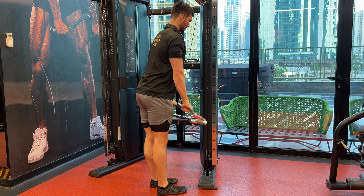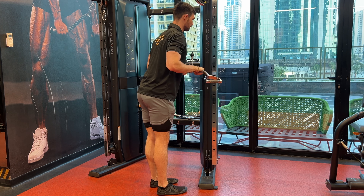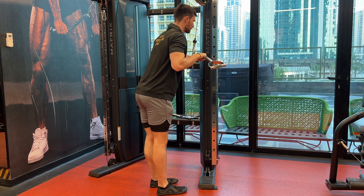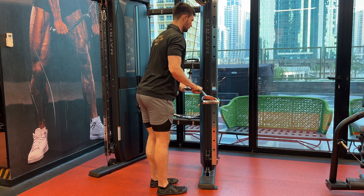Take a comfortable grip, probably shoulder width or a little bit more narrow. Push down using the triceps, keeping a straight wrist, locking out the elbow at the bottom of the lift. Slow and controlled on the way back up until you get into a deep stretch.